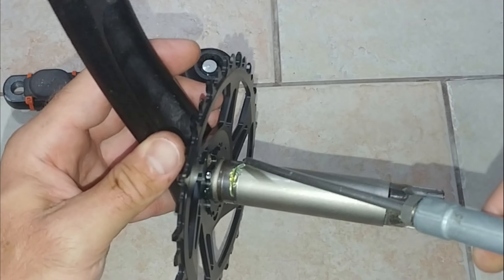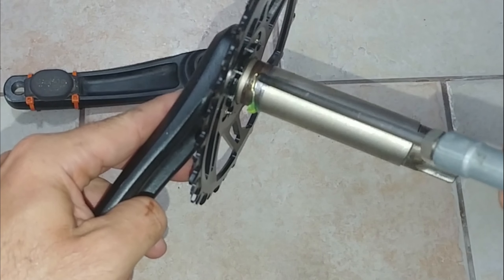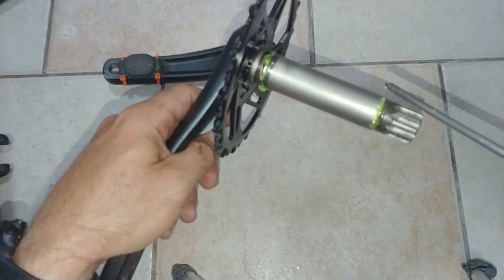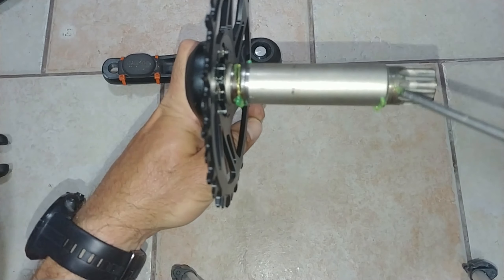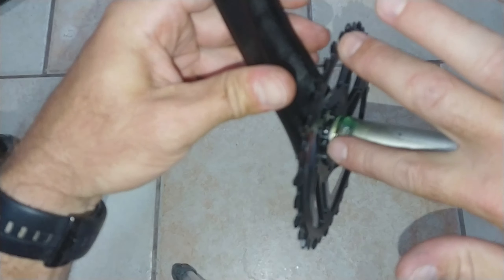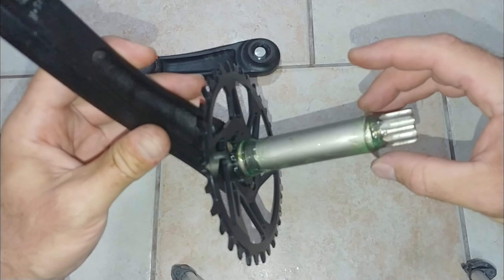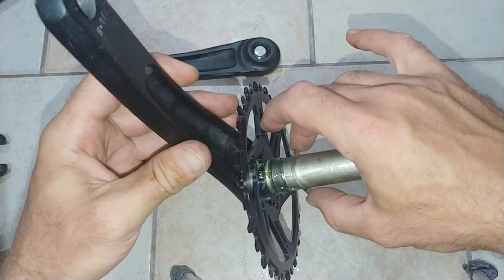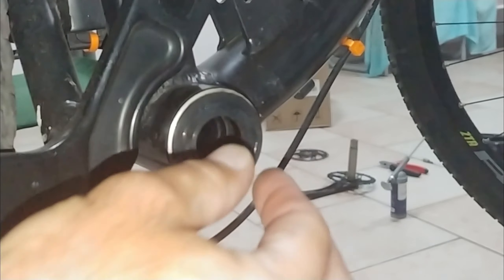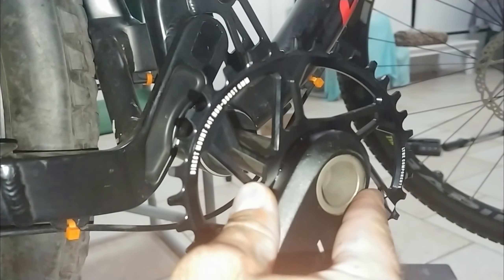I'm going to add some grease to the areas I feel will get the most wear. As you can see, the shaft has signs of wear where the bearings make contact. Now the suspension washer goes back into place as well as the end shield of the bearing that came out when I removed the crank.